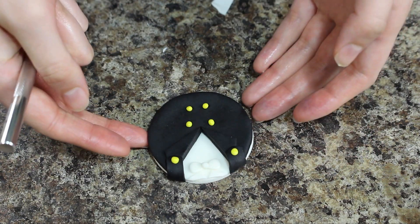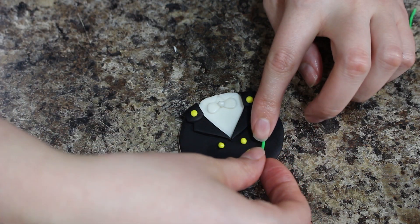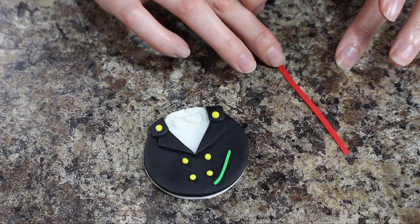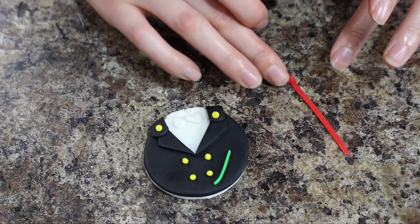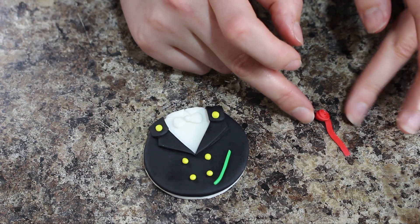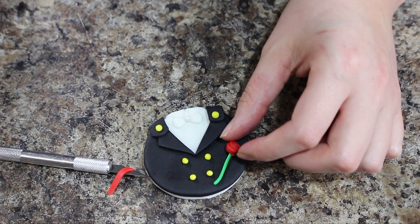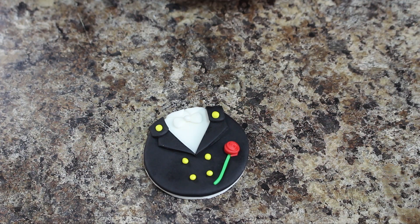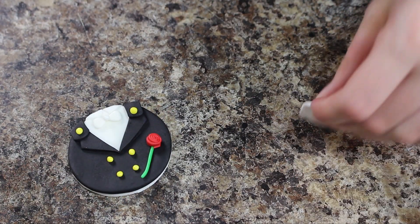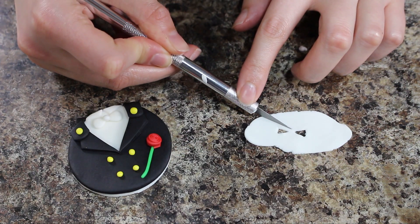Tuxedo Mask of course needs a rose, so with a little rope of green fondant I placed that down and then I cut up a long strip of red fondant and basically just rolled that up. This is a really basic easy rose but it gets the job done. As a final touch I rolled out some white fondant and then cut out two triangle shapes and then traced around those to create his mask.